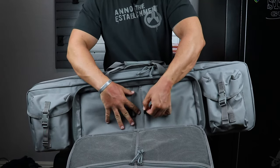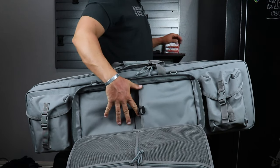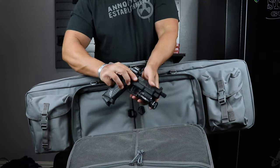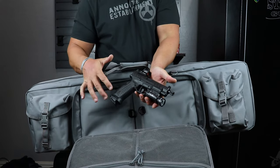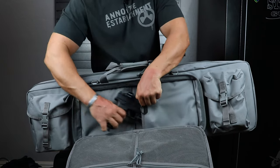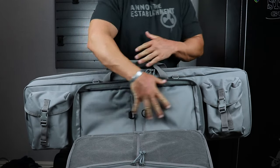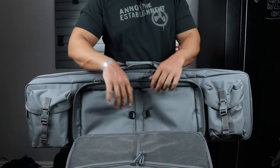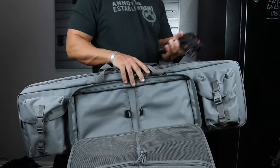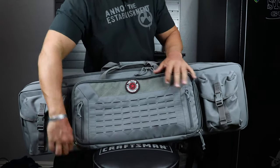Then you have two pistol pockets with nice little D-rings that you can clip things onto. To give you an idea of size, this is a Springfield XDM Elite OSP with a threaded barrel, TLR-1, and optic — and it slides right in there and zips up. You can fit two good-sized pistols in that pouch with ease, one on each side.